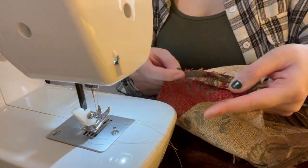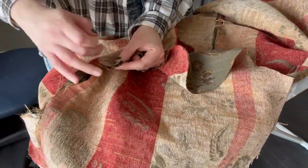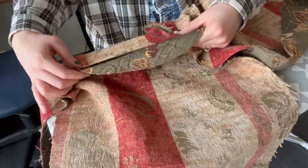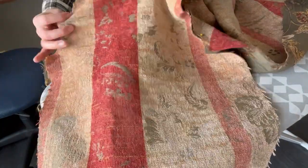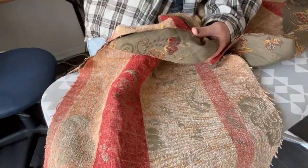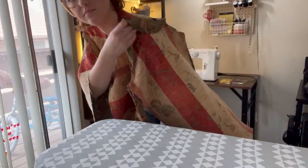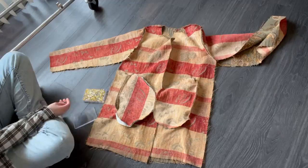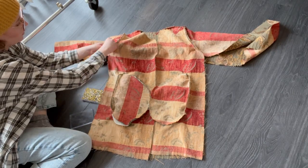Once both shoulders were sewn together, I laid the coat flat and pinned on both sleeves. I always like to start at the ends of the sleeve and work my way up. In this case I didn't want any gathering, so I kept adjusting until the sleeve laid flat — and I ended up taking quite a bit off the top of the sleeves. Once my sleeves were pinned I tried it on to make sure the armpit wasn't too tight, then sewed the tops of the sleeves and began pinning from the armpit down the sides of the coat and down the arms.